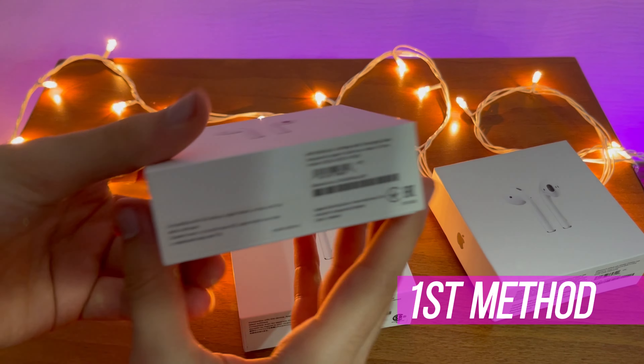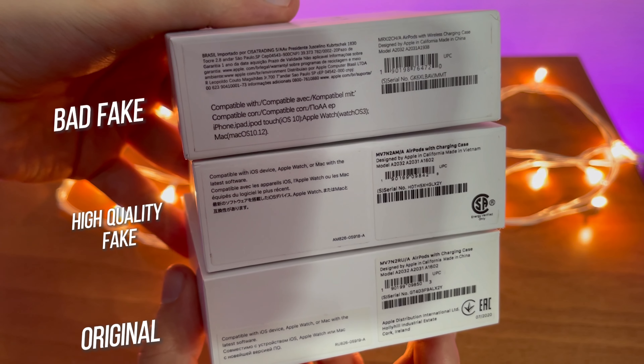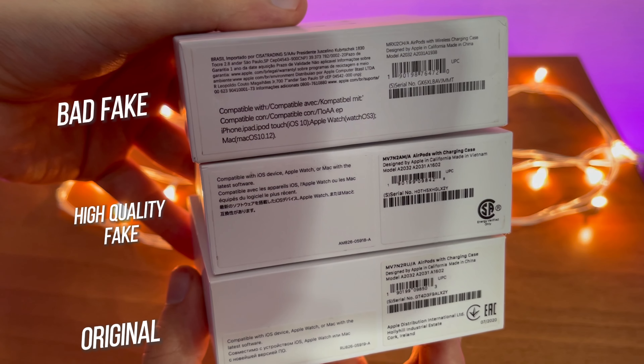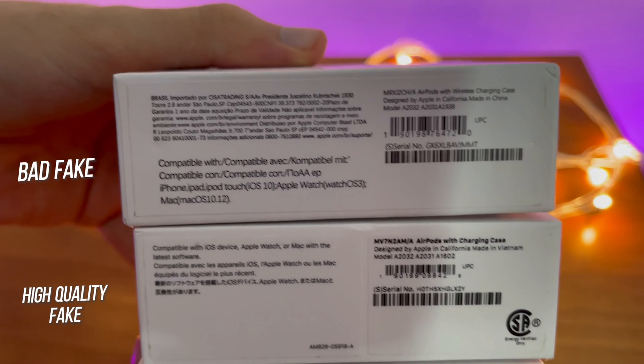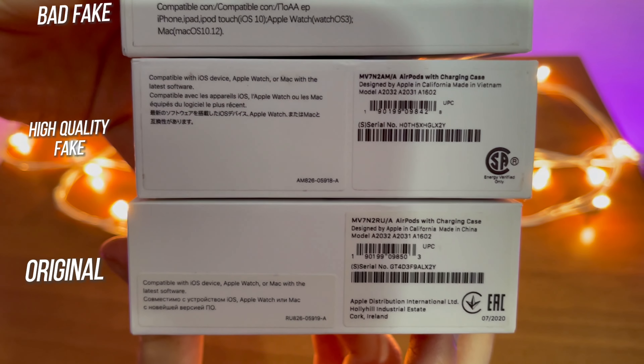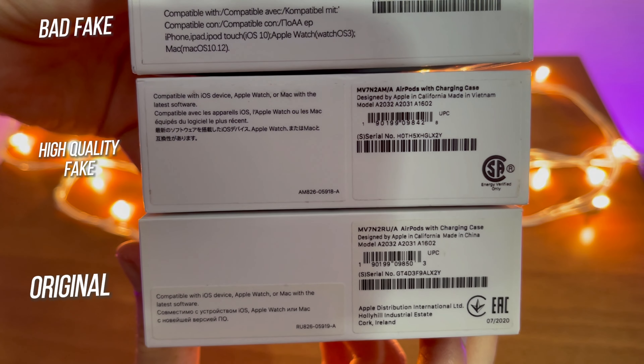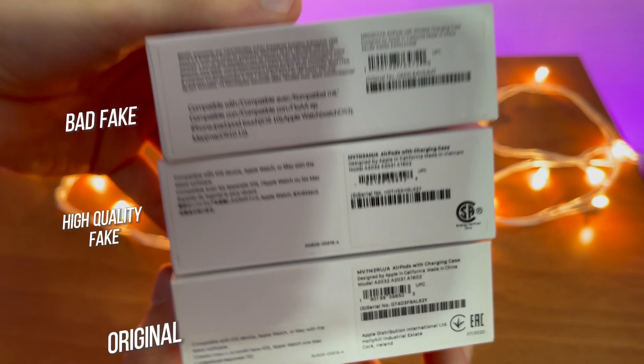The first method to identify the differences is by the product labels and their print quality. If you look closely, the printed color on the original box is not solid black but more of a dark gray. The fake boxes also seem to have more spread colors compared to the original, which has both the perfect color tone and the right sprayed amount. It might not be the most confident way to judge, but it's definitely worth taking a look at.